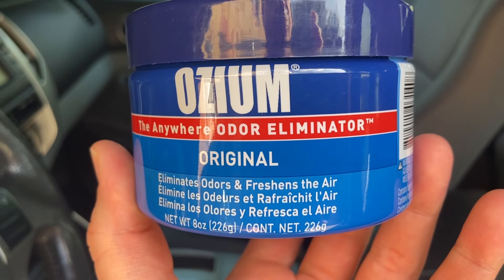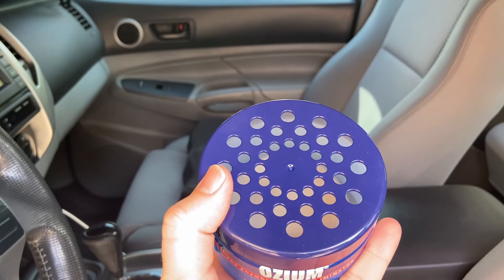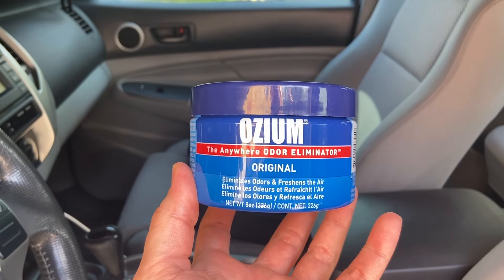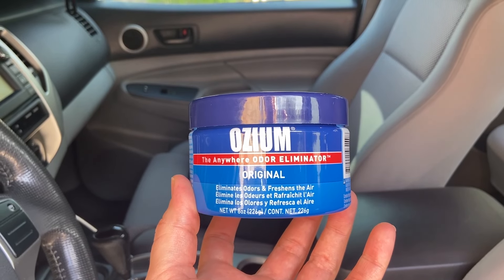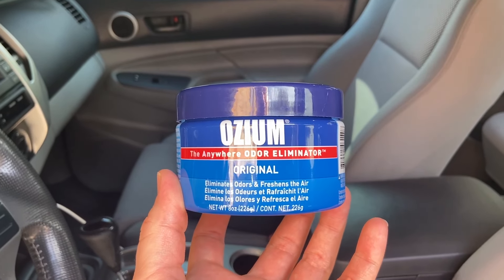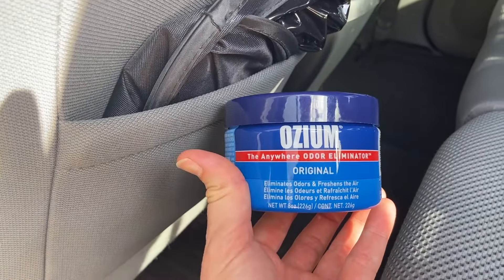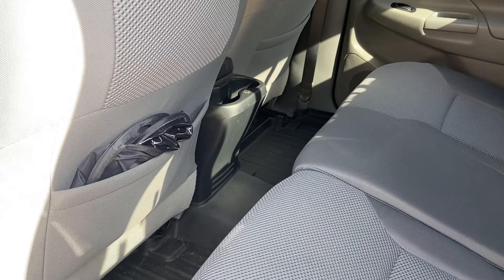Ozium is an odor eliminator that also puts out a nice fruity smell. The cool thing with the Ozium is you can just put it under your seat and leave it in your vehicle. If you don't like the smell, just leave it in there for a few days and then take it out. I'm simply going to put it under my car seat and leave it in there.